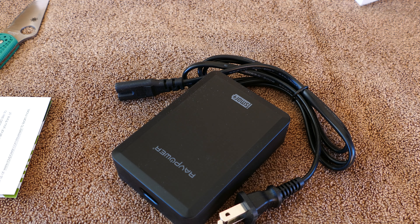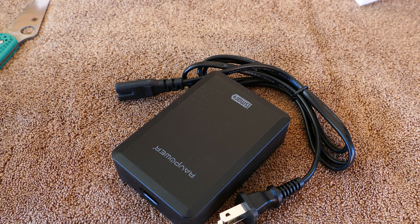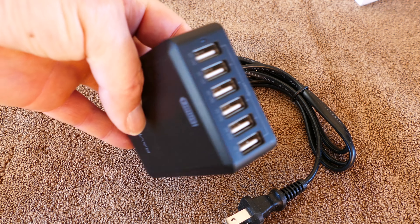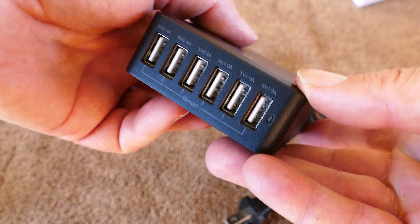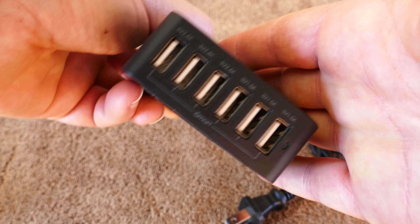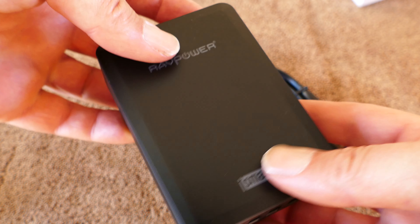And then it's got three ports that put out less power that are great for just a standard cell phone or other devices that don't take quite as much power. So a lot of versatility in this charger — you can charge a lot of devices all at the same time. It's got the anti-skid feature, so when it's laying on the desk, it's not going to slip around.